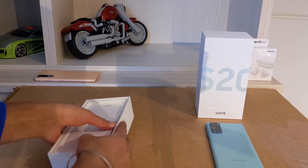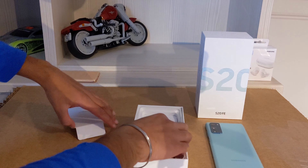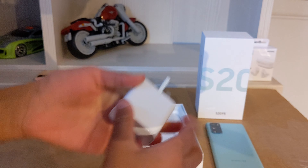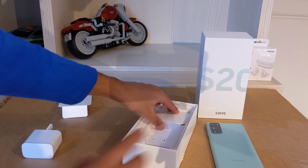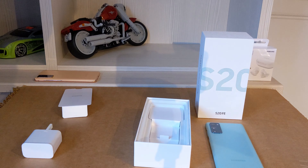So on the box, that's the phone. You have a little cover here, and you have a charger — just a normal standard charger that you get. In the box for the S20 FE, there are no headphones that come with it, which I find a bit annoying.